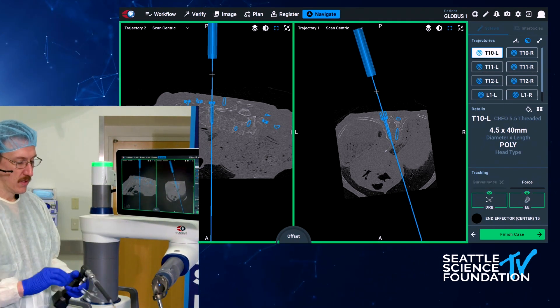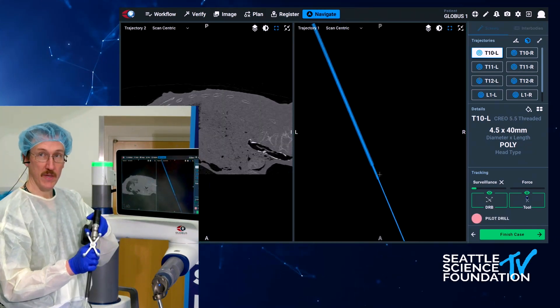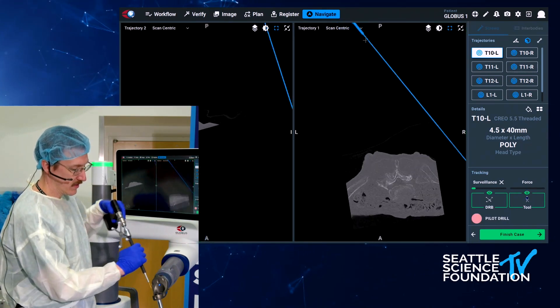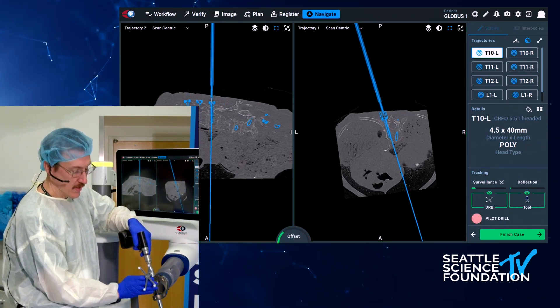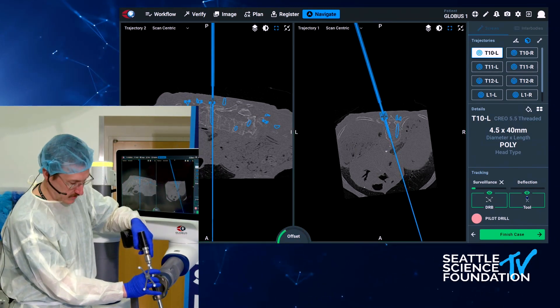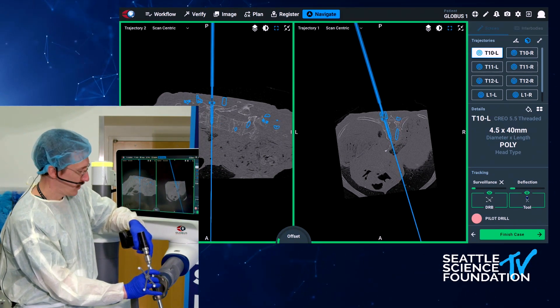Now we have green. I have to bear in mind that the reference frame has to be able to see the camera in order to be registered, as well as the end effector arm itself. And so now we are in position, and we can start the drill off of the patient and drill our screw.